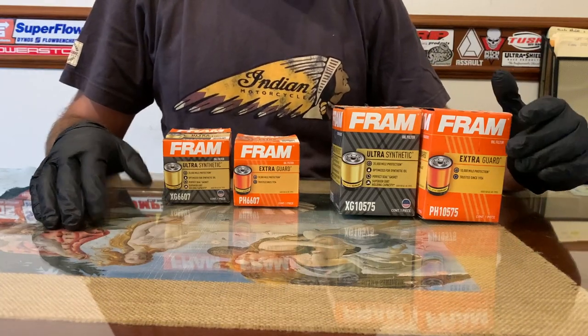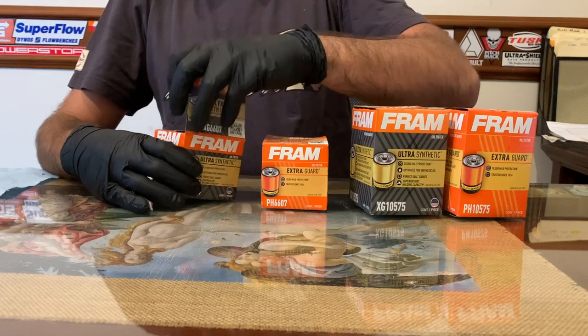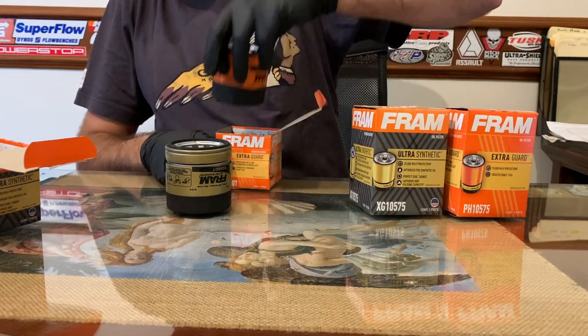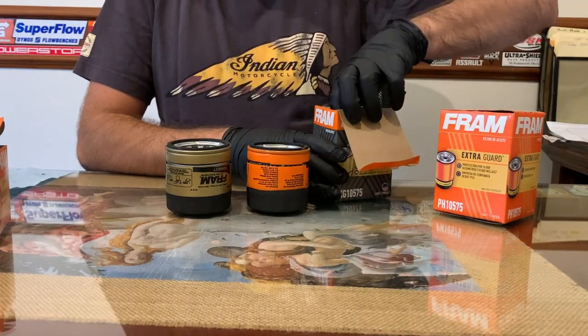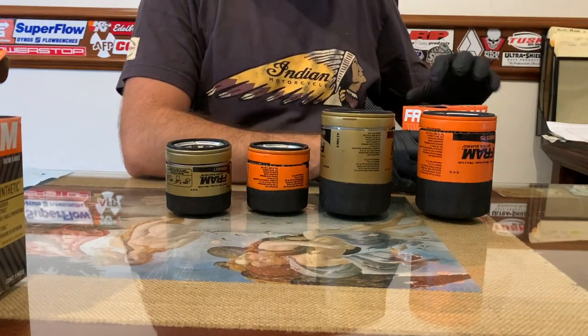We've all seen the videos of people opening Fram filters, so out of curiosity I gave myself the task of buying and opening the Fram filters that I have from my local auto parts store. These are for my 2015 Silverado and these are for my 1992 Honda Nighthawk. I've already opened them with the filter cutter.